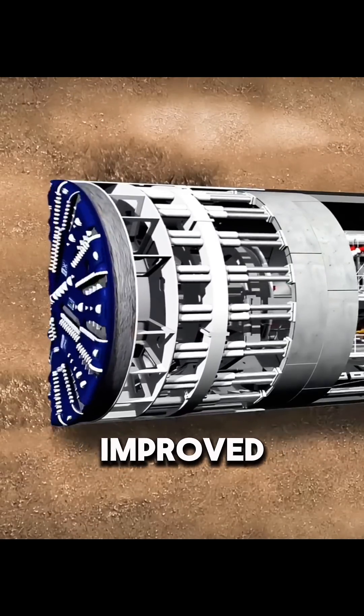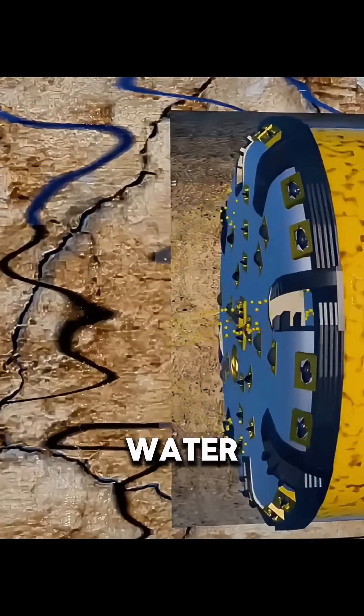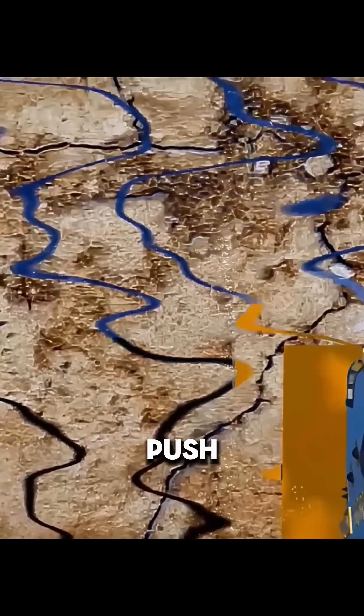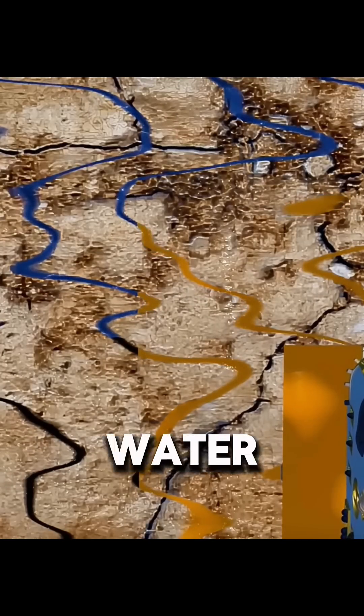To solve this, engineers improved the TBM's design. Right behind the cutter head, they added a special chamber. The excavated soil is mixed with water to form thick slurry. The TBM then uses its own pressure to push this slurry into the gaps in the surrounding ground, which blocks the water and helps stabilize the soil.